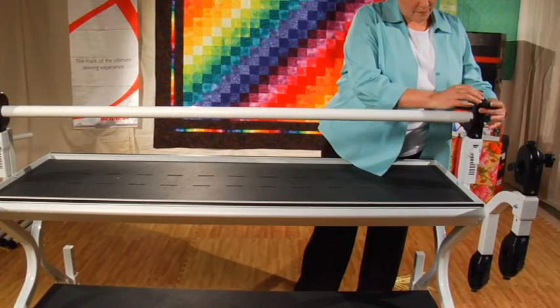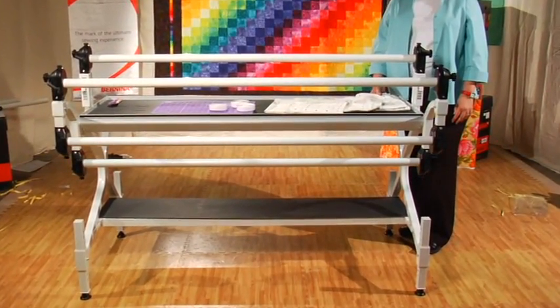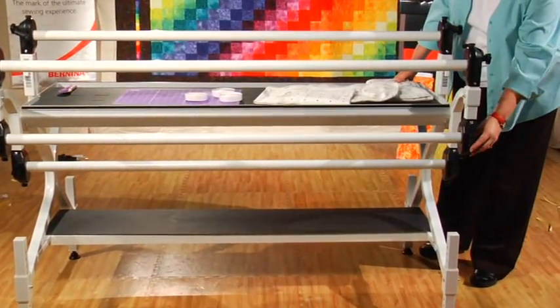Repeat this process for the additional three rails. When you are done, your quilt frame should look like this, with rails attached on all four positions.